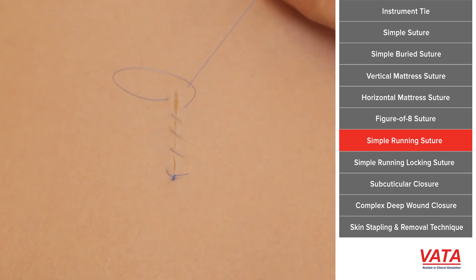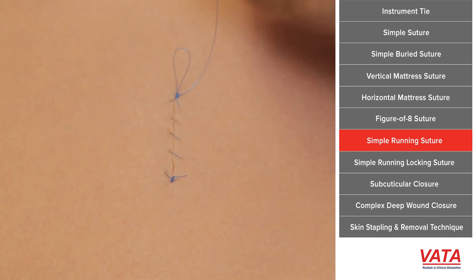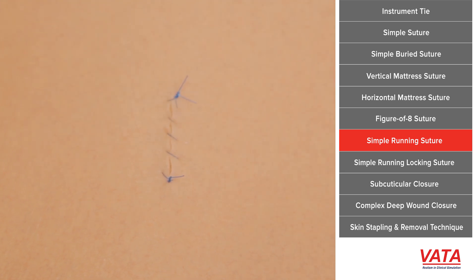If you want to get really fancy, when you're passing your needle deep to the skin, if you pass it on a diagonal, your stitches will look like they're straight across. So there are different ways to do it depending on how you want it to look. This is a suture that we do use all the time because it's fast and efficient.